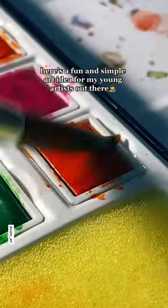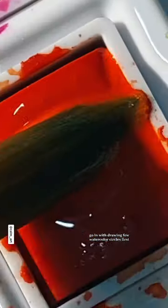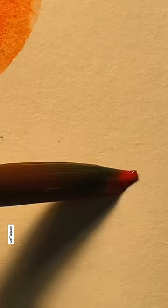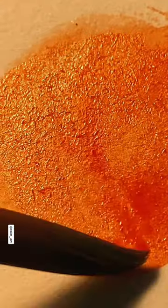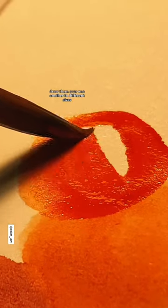Here's a fun and simple art idea for my young artists out there. Go in with drawing a few watercolor circles first. Use different colors and shades. Draw them over one another in different sizes.